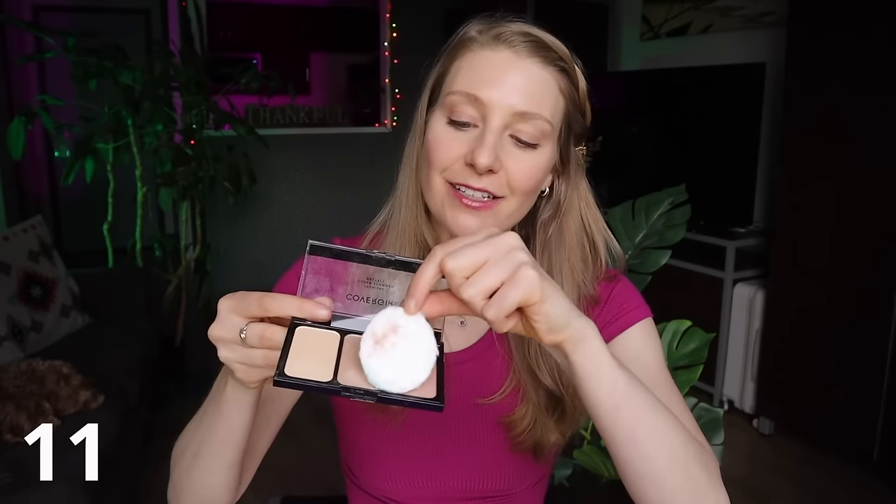Take a cotton pad and place it over any makeup palettes, then close it up, as this is going to prevent any of these palettes from breaking or cracking in your suitcase.